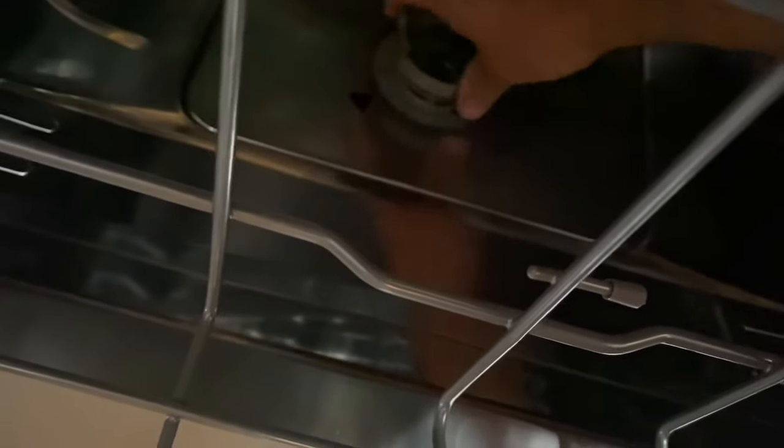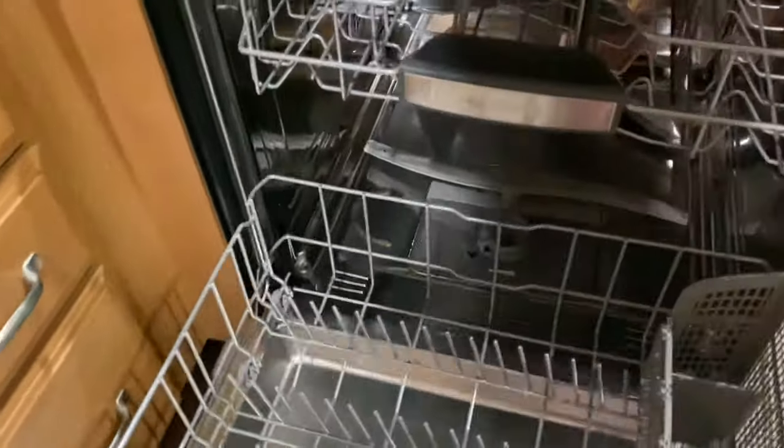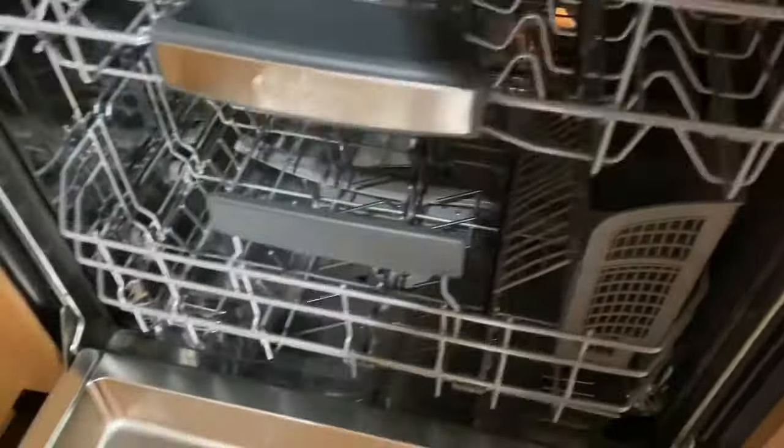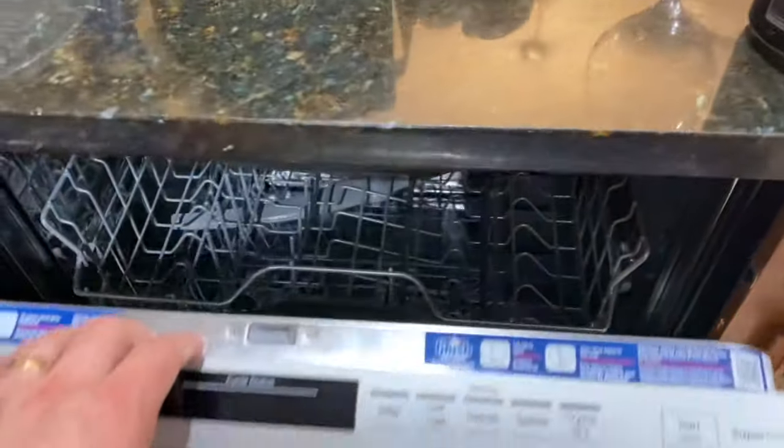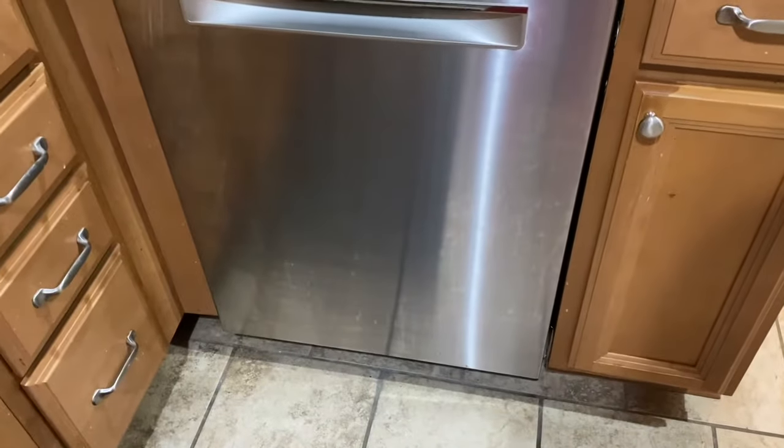I typically rinse the filter out on average about once every other week, and we run this thing every single day. Absolutely amazing. This does have the crystal dry feature, which they advertise as being great for plastics — and I can confirm that it is.